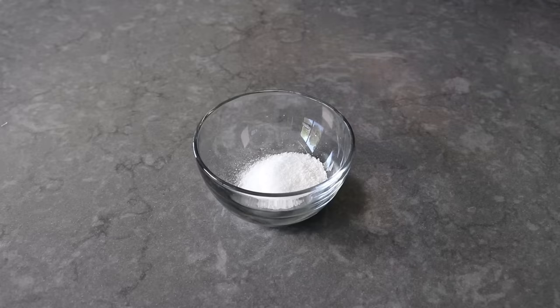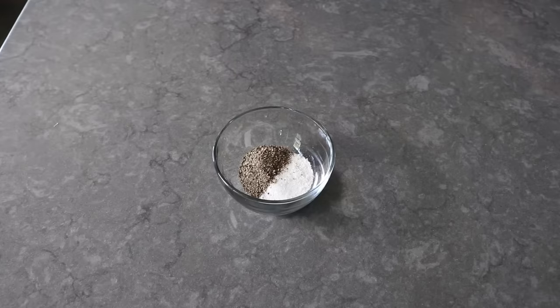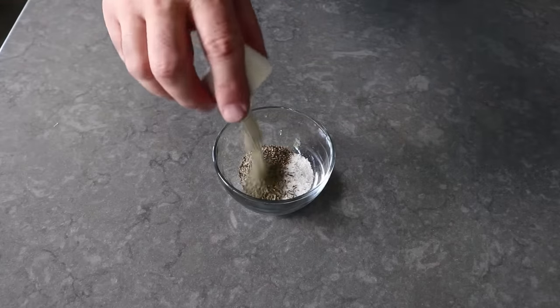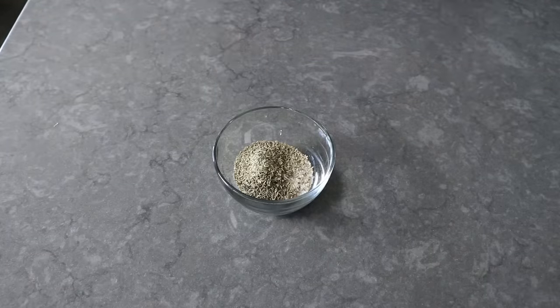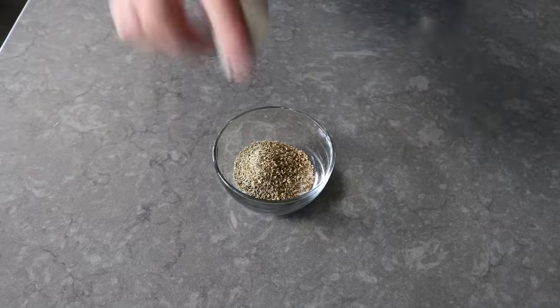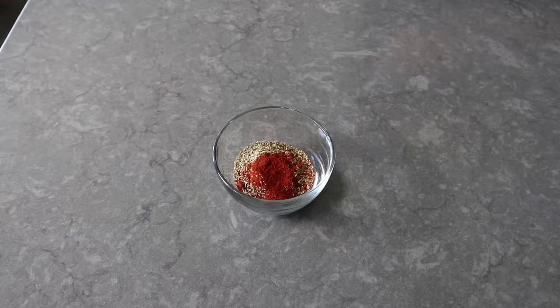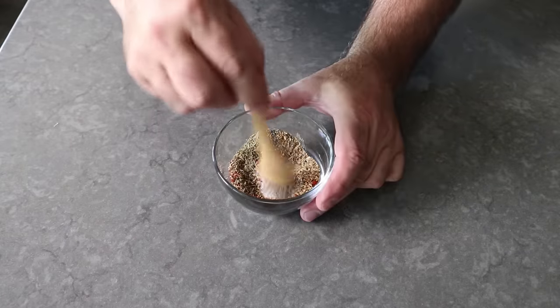We're going to use exactly one teaspoon of kosher salt per pound of meat. We will also add a lot of freshly ground black pepper, as well as some dried thyme, some dried rosemary, and some dried oregano. Then we will finish up with a little touch of smoked paprika. And yes, if you want this spicy, you could add a little bit of cayenne. Give that a thorough mixing.